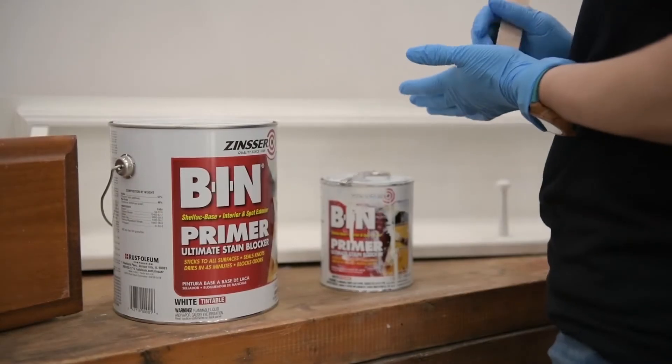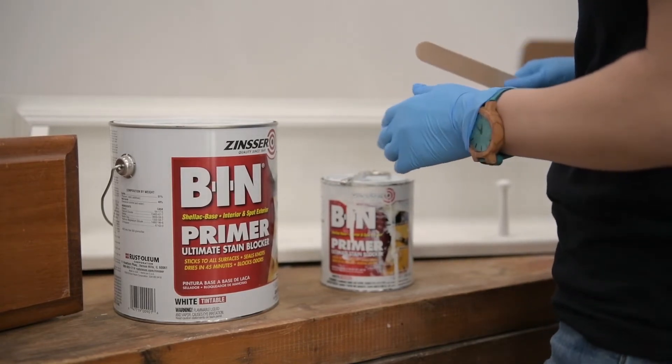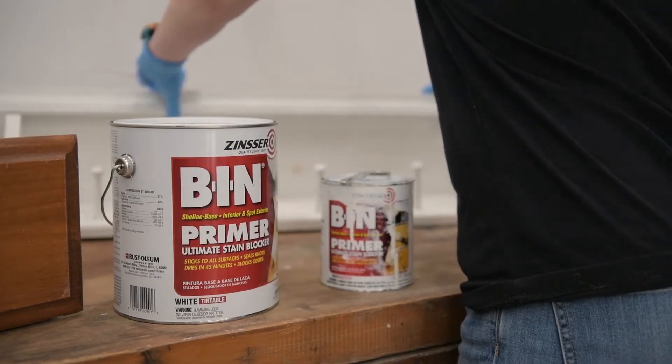Primer is critical for a professional finish because it helps with adhesion and helps prevent tannins from bleeding through, especially if you're using a lighter color. Primer also helps with durability and it can help with blocking odors.